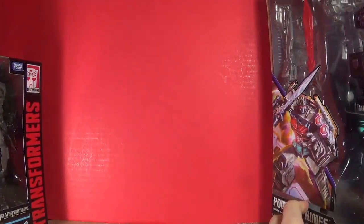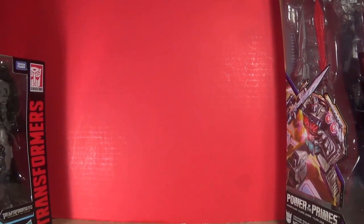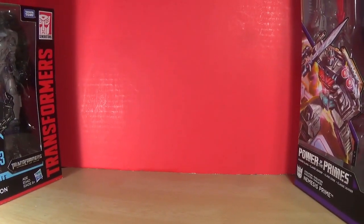Last but not least, what could be bigger than the Nemesis Prime? Well, it's not Transformers related — as I said, it will change the channel for a while.